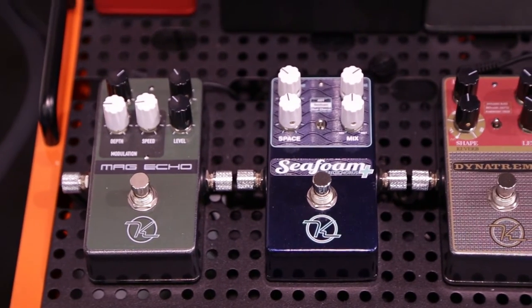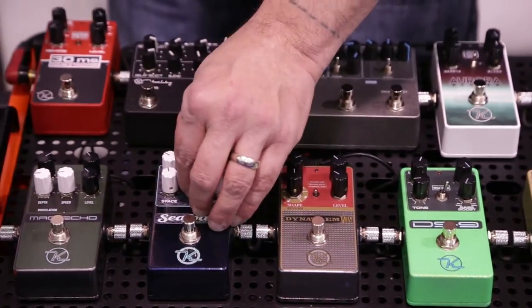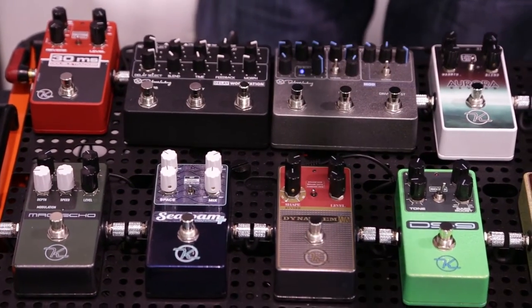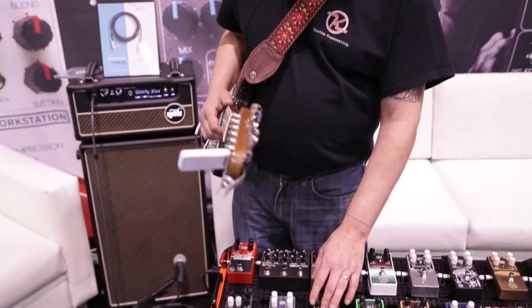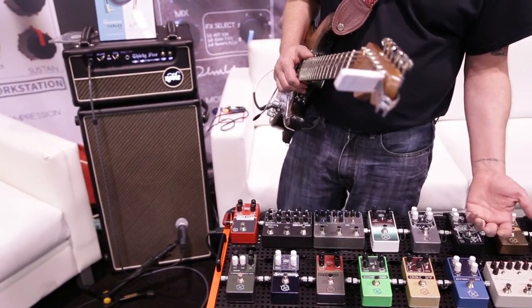Lastly, we have the Seafoam, which just came out. That's got our double tracker in it, it's got a Seafoam chorus like from our earlier model, and then it's got a dual chorus in it. If you take the bottom off of it, you can switch it to a bass player mode, so it works for bass players. It's also got a flanger in there.